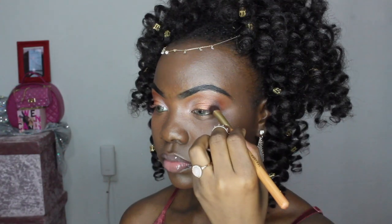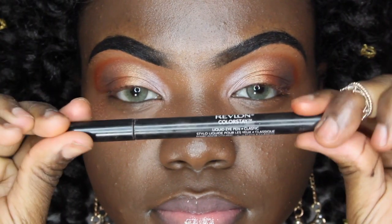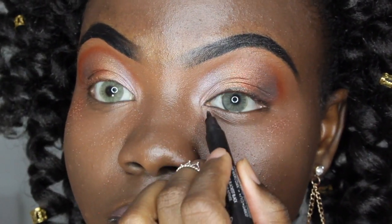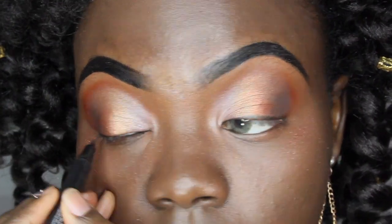Now you want to take that black shade and put that on the outer corner, just a little bit of product to deepen that shade. Then take a black liner and tighten that waterline — it literally does not have to be perfect, as you can see mine doesn't look perfect at all, but you just want to tighten that waterline.